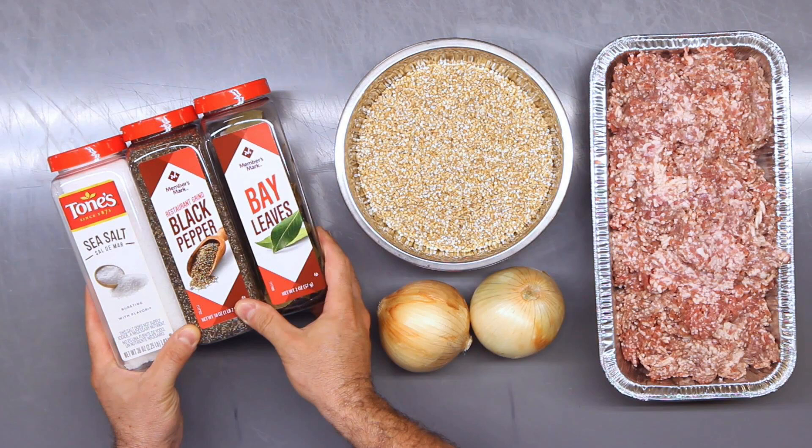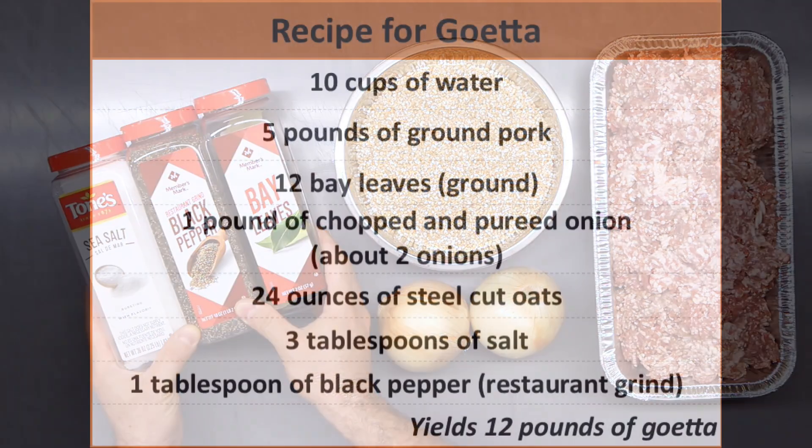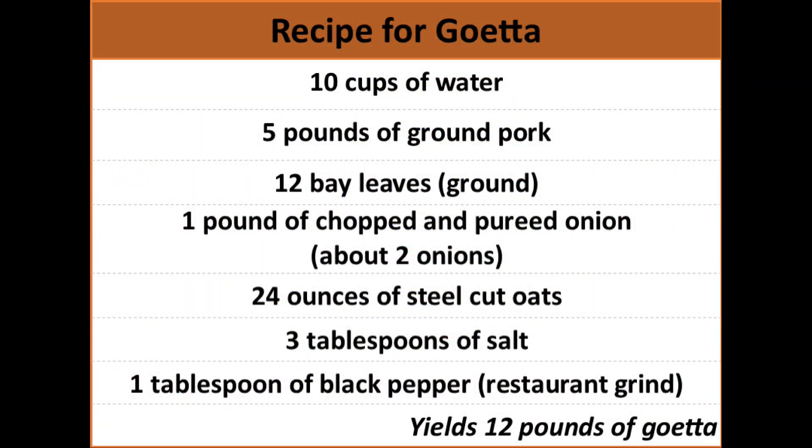For the ingredients you'll need ground pork, steel-cut oats, onions, salt, restaurant grind pepper, and bay leaves. Here's the recipe that we'll be using, which yields 12 pounds of goetta. That might seem like a lot, but we're going to show you how to cut the loaf into smaller pieces and then vacuum seal those pieces to be used in smaller portions.